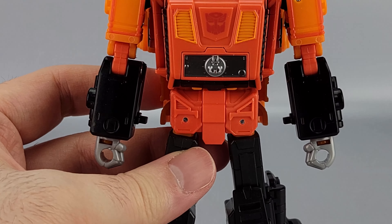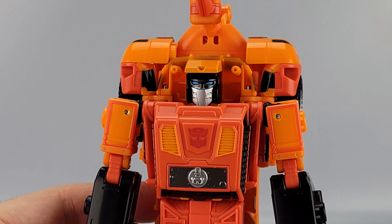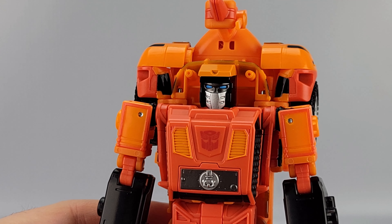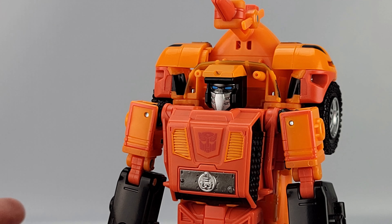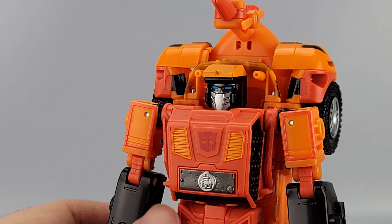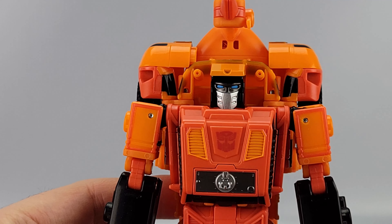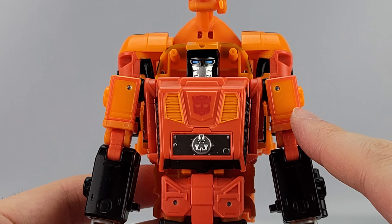Getting in close, he's got the more toy-ish head sculpt instead of the cartoon one, which got a lot of people upset. I don't mind it — I think it looks cool. Part of it is because it kind of reminds me of Scorpion from Mortal Kombat. You've got a lot of oranges in different shades — more reddish-orange, more yellowish-orange.